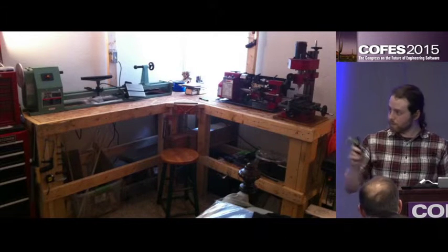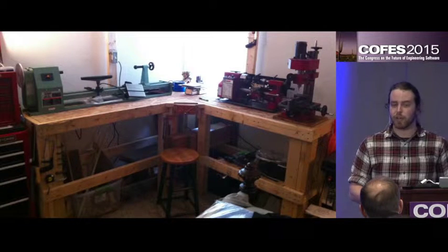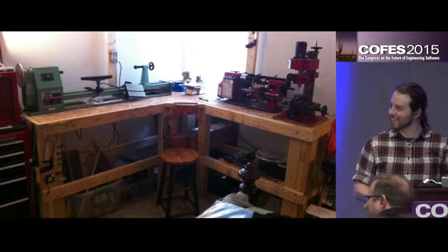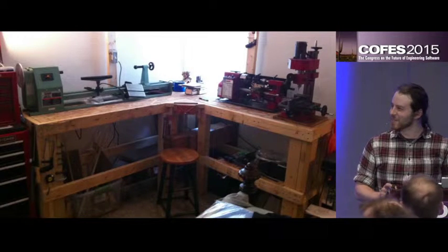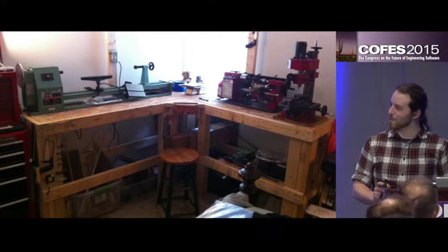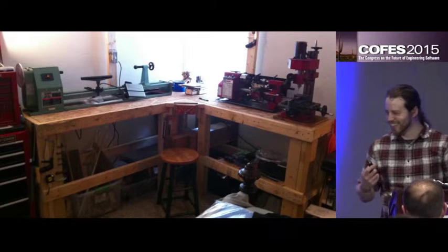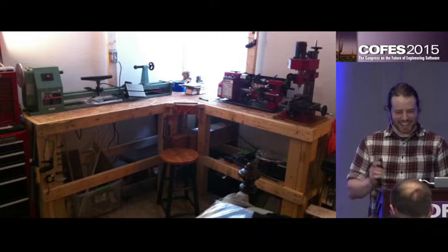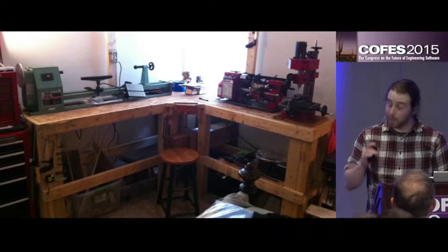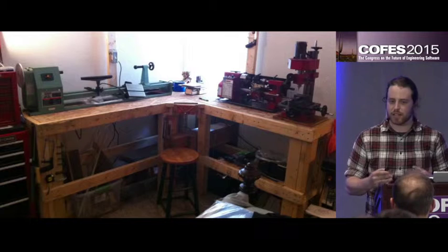I'm a maker and you can actually see here — this is a workshop that I somehow managed to talk my girlfriend into letting me set up in our bedroom. I have been a maker ever since I was very young. I would always take things apart and put them back together, tinker with them.